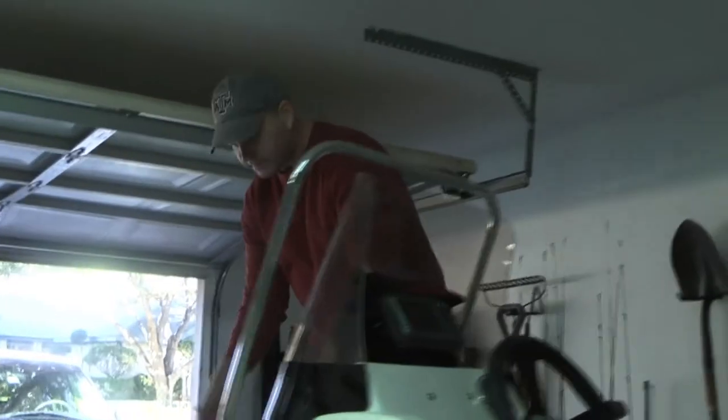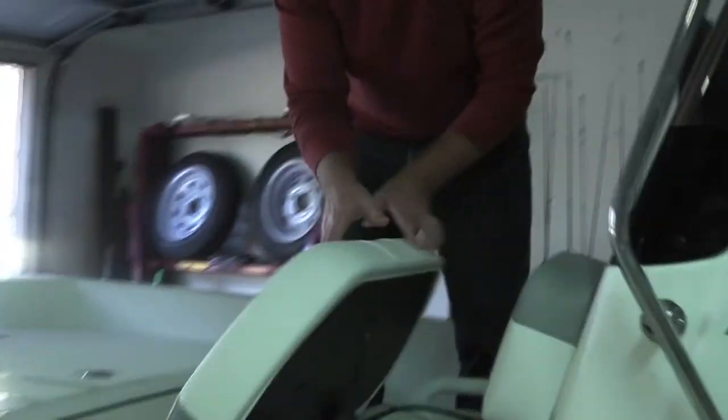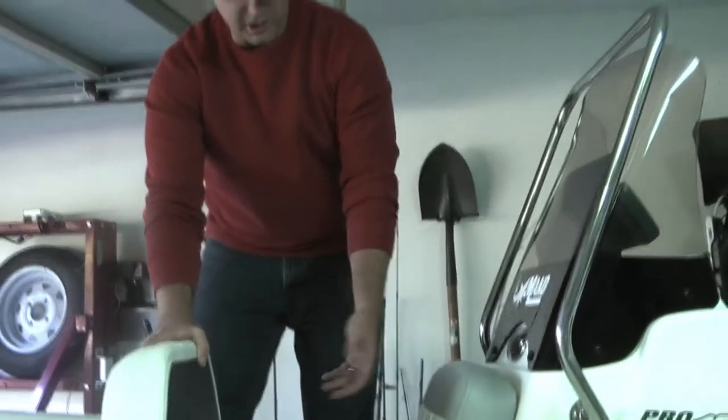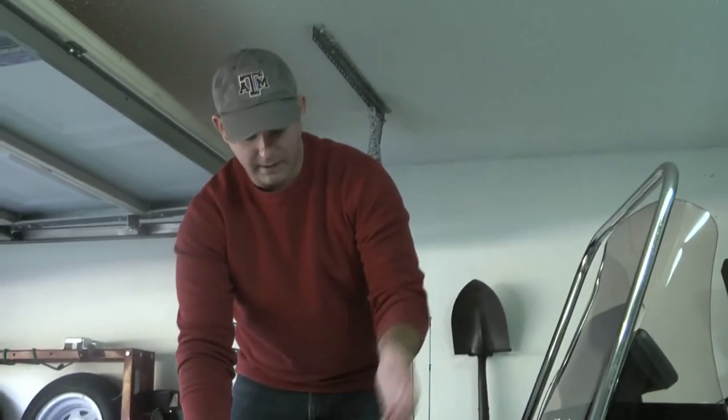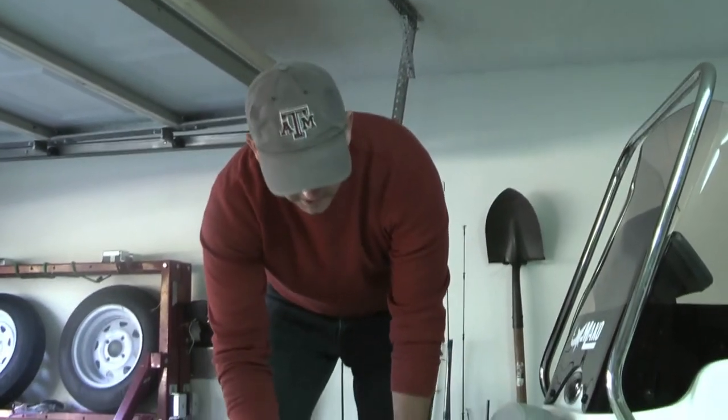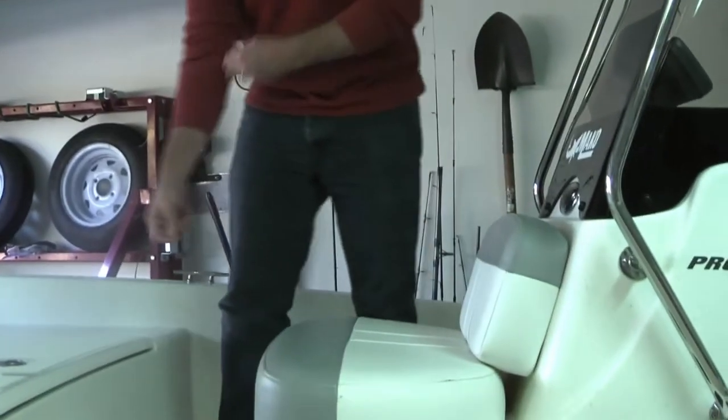Moving up to the front of the boat, you'll see the live well — it's a big live well with plenty of room. You could definitely use it as a bait well for shrimp, mullet, whatever it might be. There's plenty of room in there with aerated airflow, and it tucks back nicely to also provide a seat up front.